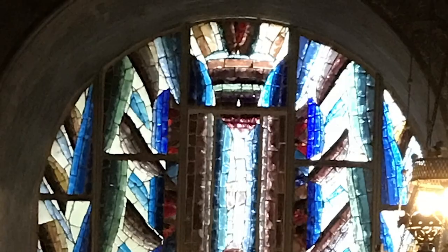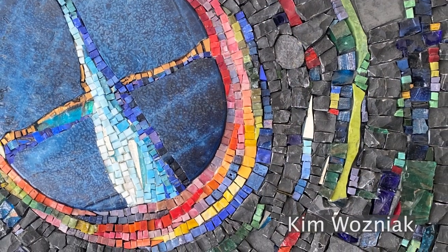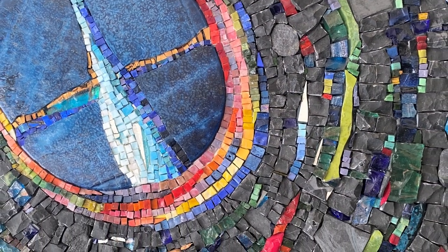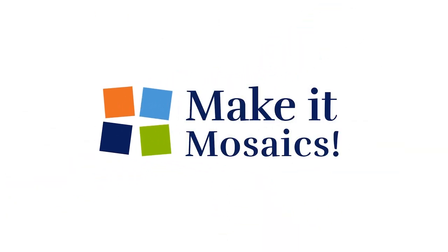We most often see dalle de verre in houses of worship, but it's also found in contemporary mosaics. We'll be able to break it down further — see you next time, thank you.